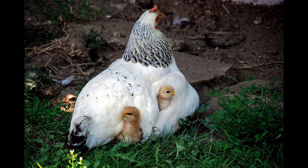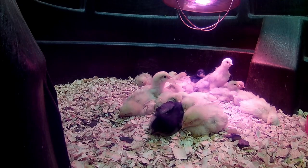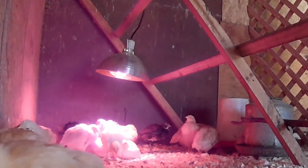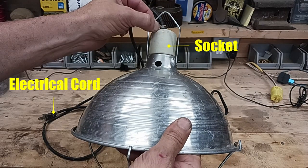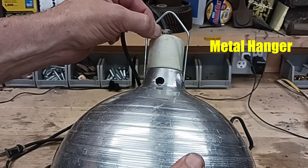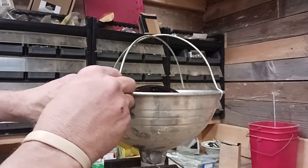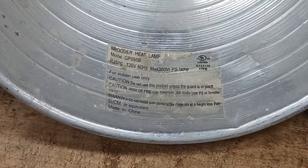In nature, a hen keeps her chicks warm and safe by allowing them to gather under her wings and body. If you're not using a hen to raise your chicks, then you need a way to provide that heat. A heat lamp is one method used to raise chicks until they reach the feathering stage and can handle ambient temperatures without supplemental heat. The heat lamp assembly consists of a few separate parts: an electrical system including the socket and wiring, a metal diffuser housing which helps protect the bulb and concentrate the heat, and mounting hardware like a metal hanger and a clamp. The last item is some kind of a guard that fits onto the housing either by direct couple or by spring tension.